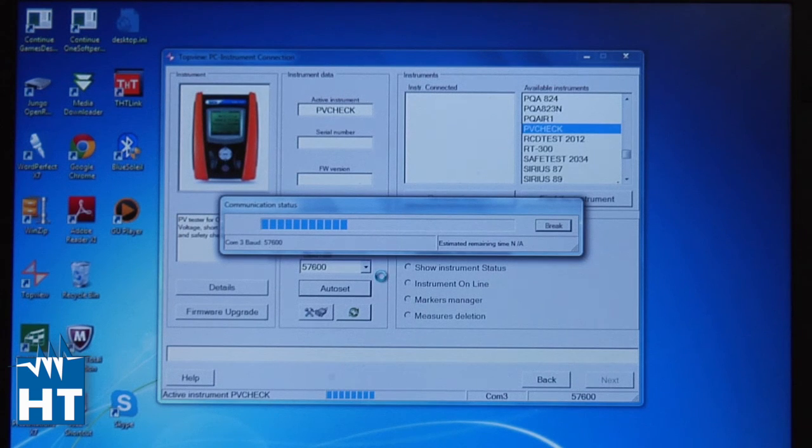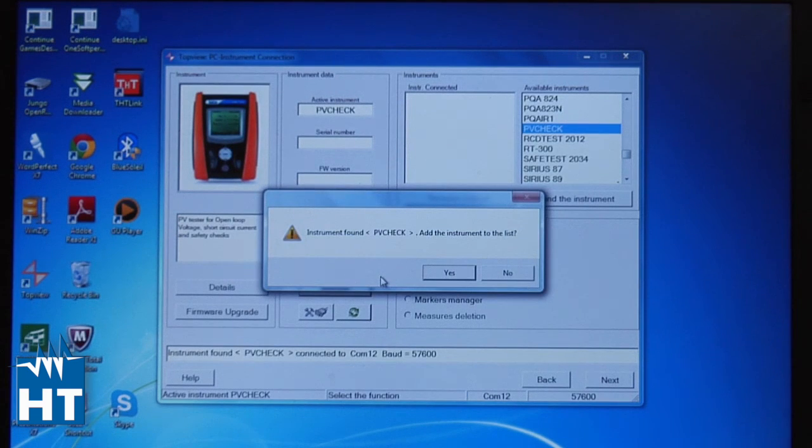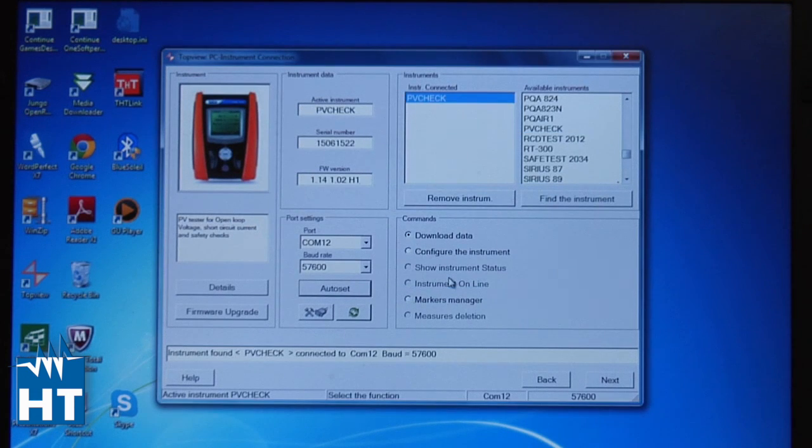This takes a little longer than selecting the port directly, but it searches through multiple ports to figure out how to connect to the PV Check. Once it finds the PV Check, it asks if you want to add it — of course you do. Click that and the PV Check now appears showing the instrument and its serial number, confirming communication between the computer, Top View, and the PV Check. We'll come back with how we set up a PV panel. Thanks.